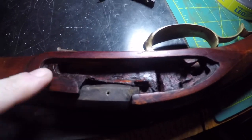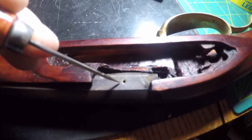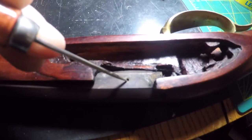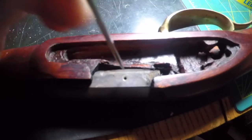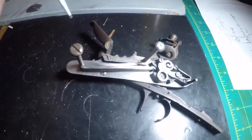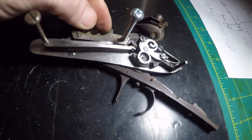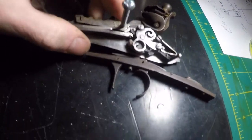I've got the lock off. This is where the lock goes, and here's my touch hole - it's a slightly countersunk touch hole. This is a screw that goes through, and these are your lock screw holes. Here's your front lock screw and your rear lock screw - it's just slightly dirty on the inside from shooting the other day.